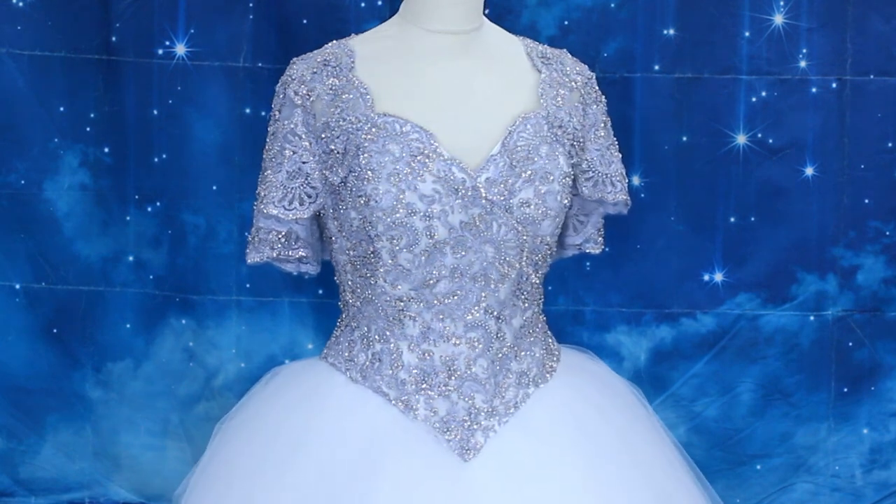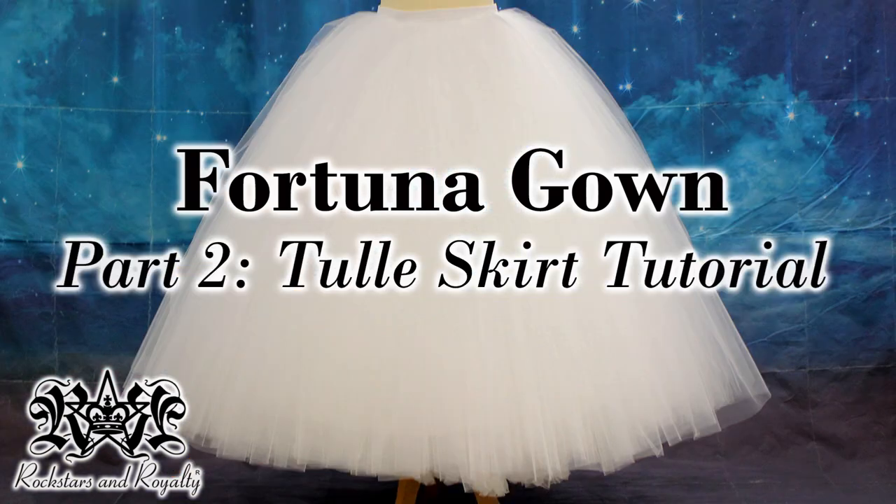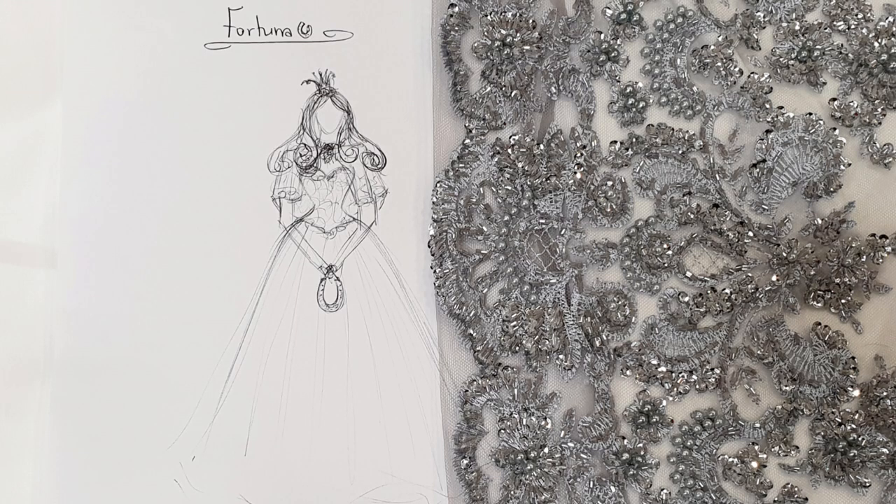Hi, I'm Vicki, welcome back to my channel. In part one of this series I showed you how I made the petticoat, and in part two I showed you how I made the big fluffy tulle skirt. In this part I'm going to be showing you how I make the corset to go with the Fortuna gown.